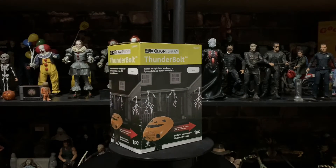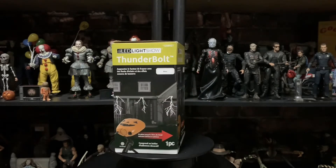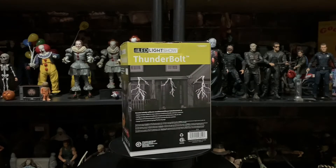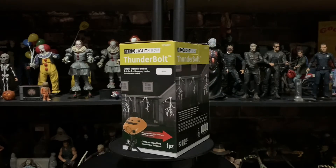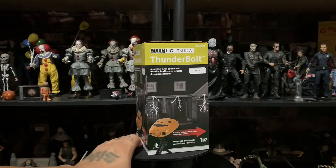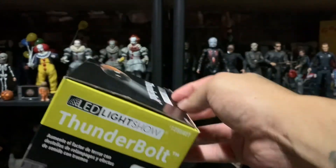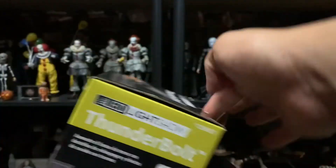Let's check out the front, the side, the back, and the side again. Let's not waste any time — let's open it up and see what's inside.